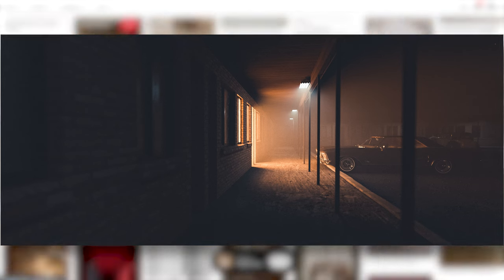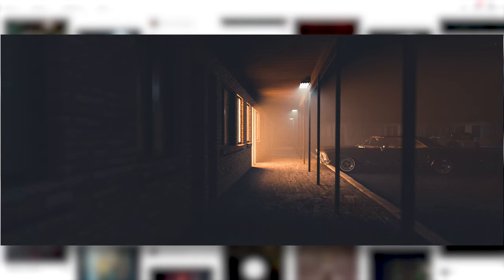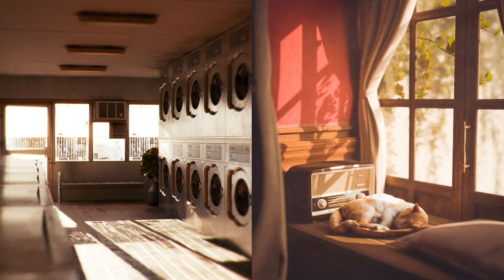Do this over and over, even if you feel like you're just copying and not learning. Keep on going because you're training your subconscious. After a few practice projects this will become apparent when you try to create an original idea — you'll be amazed by the things you can do and how much better your renders will end up looking.